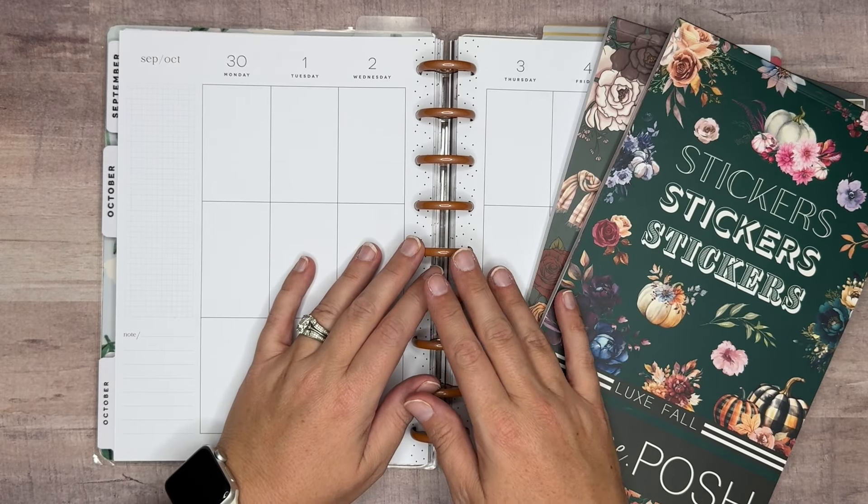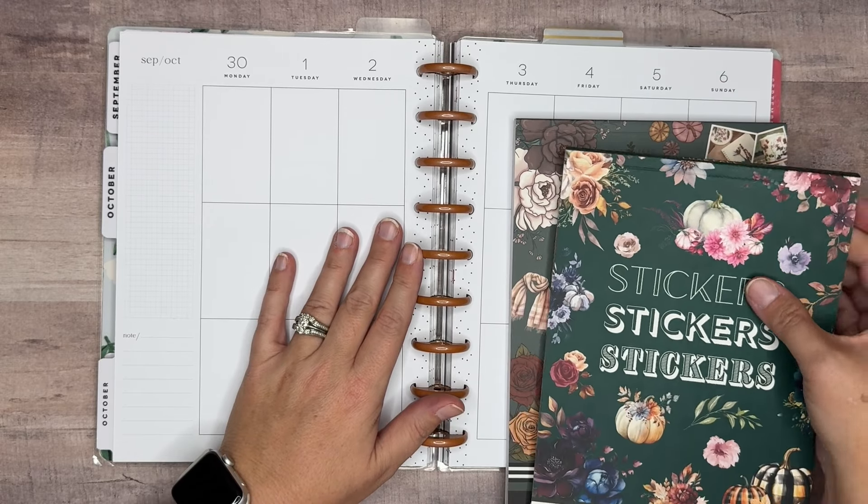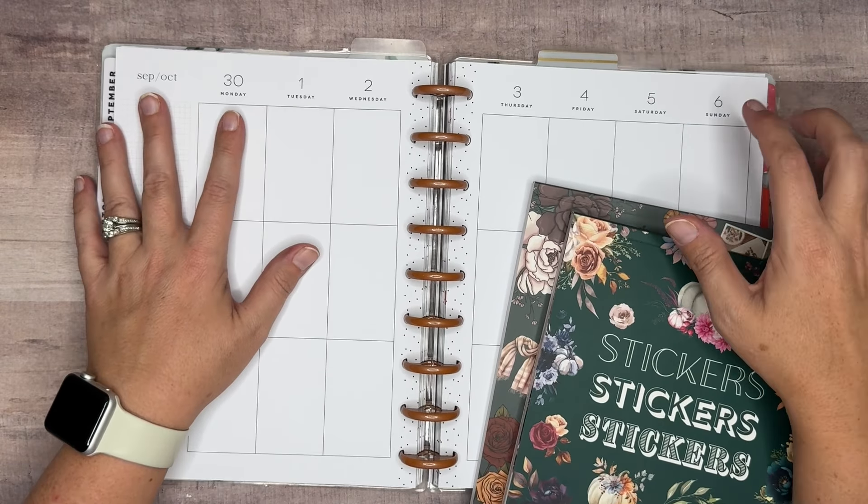Hi everyone, welcome back to my channel. In today's video, we're decorating my vertical catch-all Happy Planner for September the 30th through October the 6th.